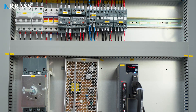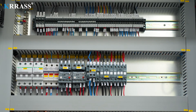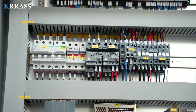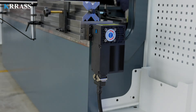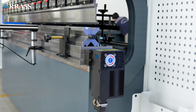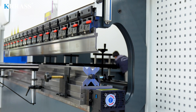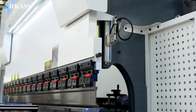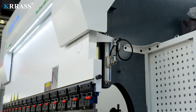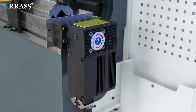The circuit system of the whole machine uses French Schneider Electric accessories, which ensures the safe and stable operation of the machine. The crowning system uses a fully automatic mechanical crowning that can be fully controlled by the DELEM controller.